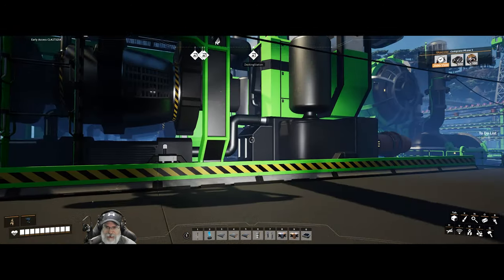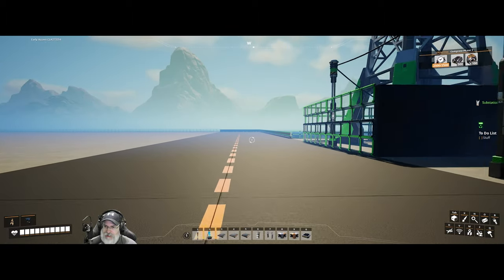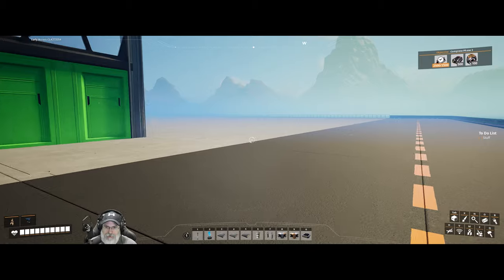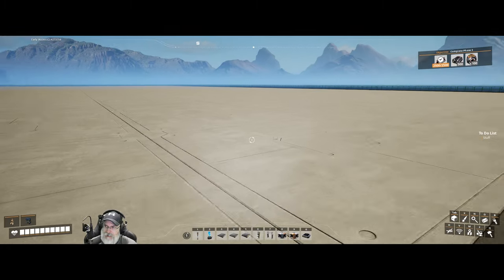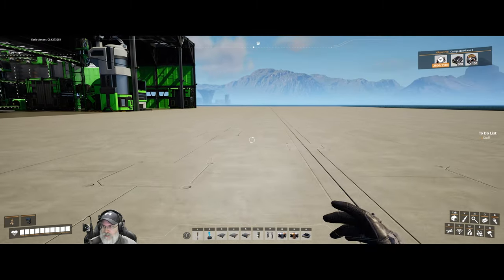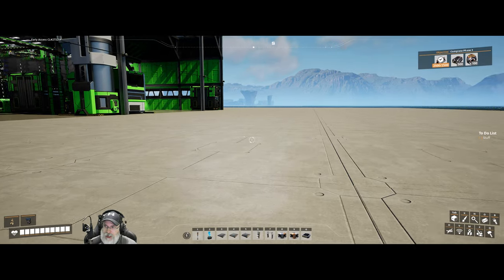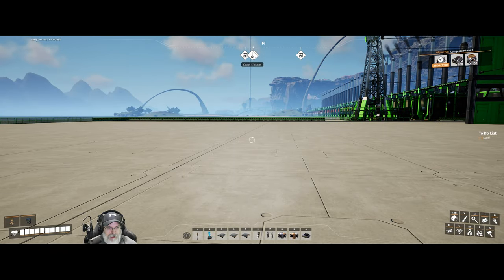Welcome back everybody to Satisfactory. I'm the Bearded OG. In this episode I've got a few things to show you - give you a little tour of some things I've done off camera since the last episode. Then we're going to gear up for making our modular engines, the second input for phase three, and do some prep work for the third item, which is the adaptable control unit thingamadoodles.